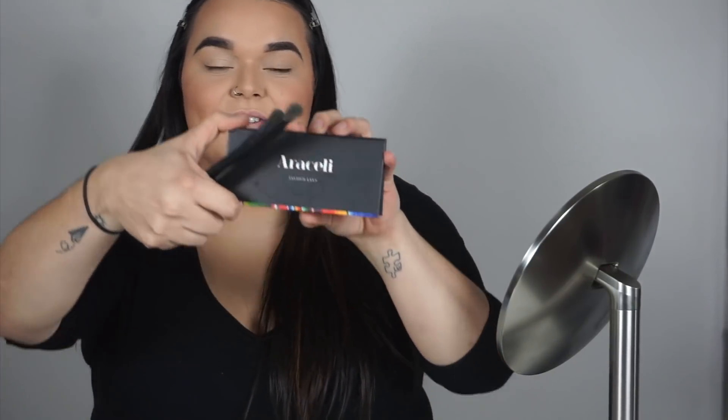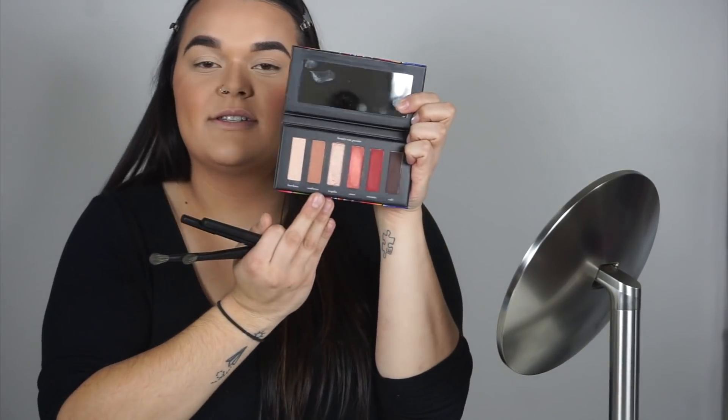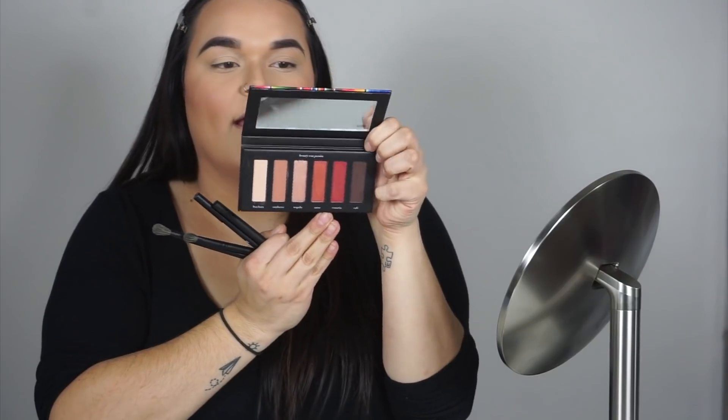I'm absolutely in love with the packaging. I feel so connected with it because it has to do with Mexico — my family's from Mexico, Jalisco especially. My grandpa's from there, and this just looks so beautiful. It's all the colors that I love, super warm tone.